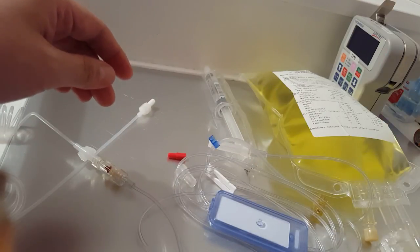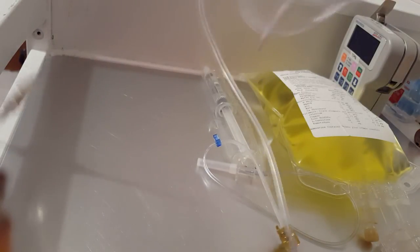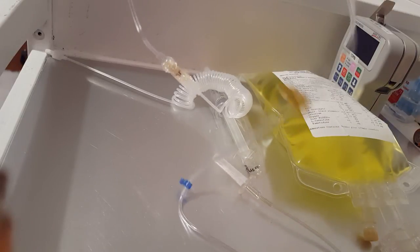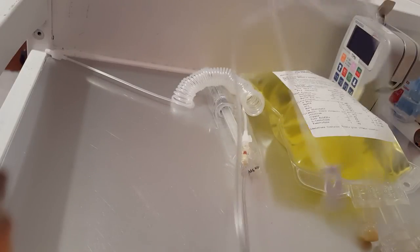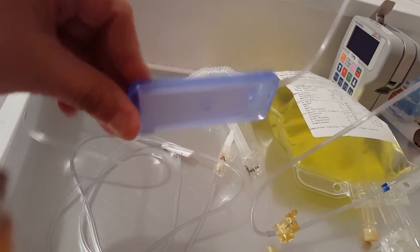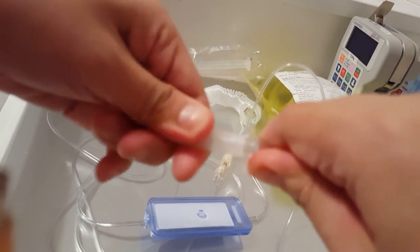Once my cables are connected, I check that everything is good — no holes or cracks in the cable. Then I plug it into the bag. In the past I've plugged the bag in first and then accidentally contaminated it while connecting another cable and had to restart all over. So now I connect the cables first. I semi-open this a little bit and then when I'm ready to connect the bag, I open it fully.